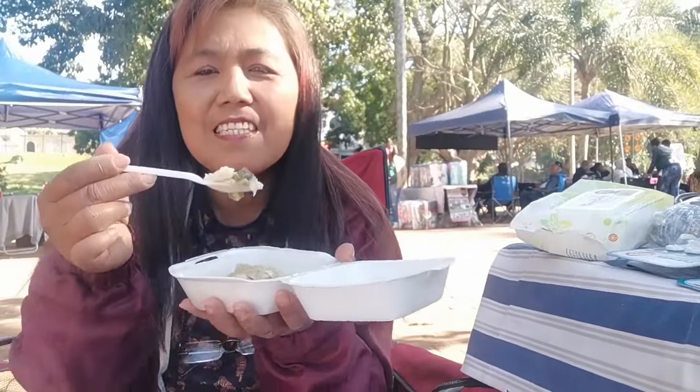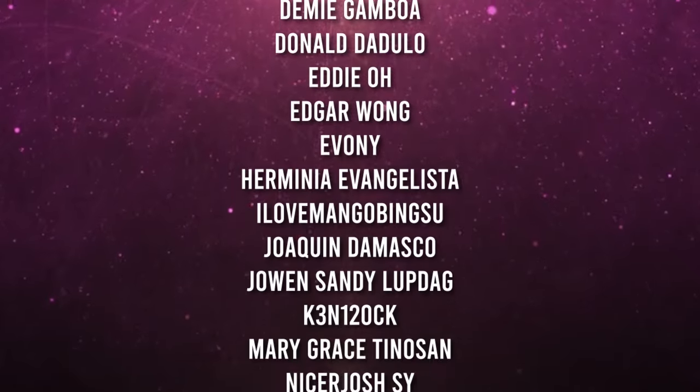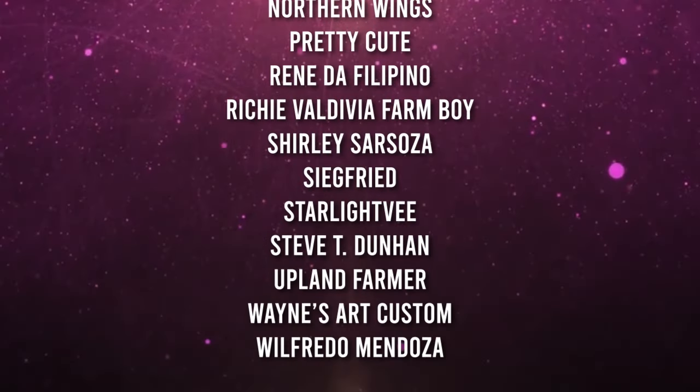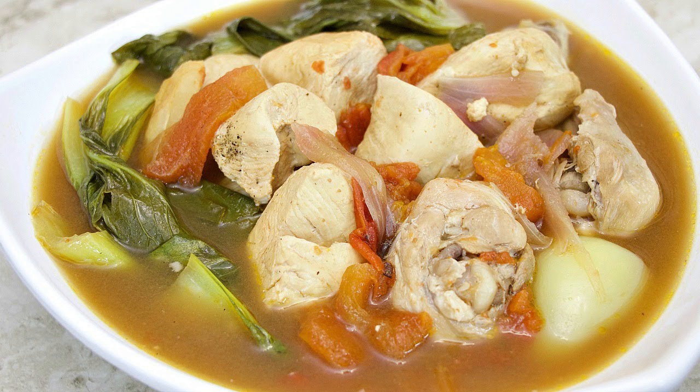There you go, guys. Ang sarap ng ating sinampalukang manok — masarap pala siya. Nagustahan ng ating mga tiki mus. This is nice — very comforting food talaga. Please like, share, subscribe. See you in our next vlog. Bye-bye.